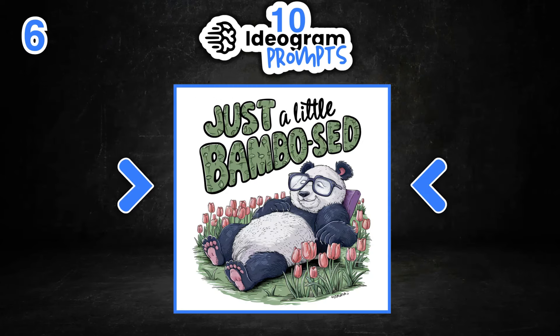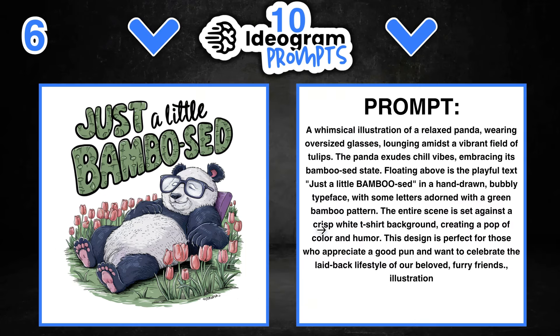Number six is 'Just a Little Bambooz' — a little play on words because pandas eat bamboo. This is a really nice watercolour design. If we take a look at the prompt, we can change out everything: the panda, the flowers, the quote, the colours, and all of that. If we do that, we're going to get a completely different design.